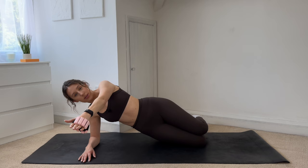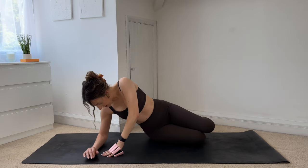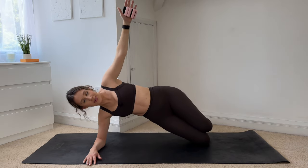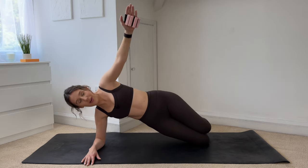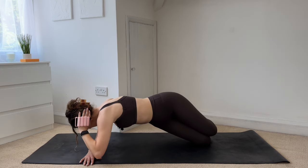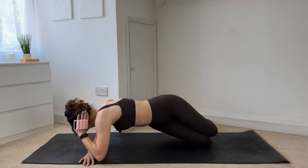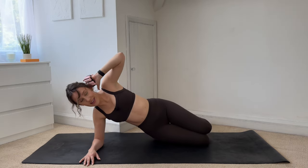Hold. This time lower the hips down, lower that hand down in front of you, and lift. Inhale to lower, exhale to lift. Try and make sure that your shoulder is in line with your elbow — if you need to bring your hand in a bit you can. Focus on your form and your technique. Five more — four, stack those hips — three, two, last one. Hold. Hand comes behind your head, you're going to twist through your body and open. Bring that elbow down, twist, and open — five more, four, really getting into our shoulders, three, two, last one. And then lower all the way down. Good work.